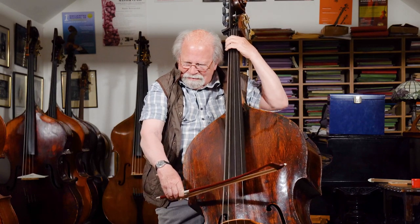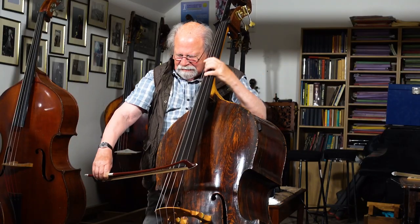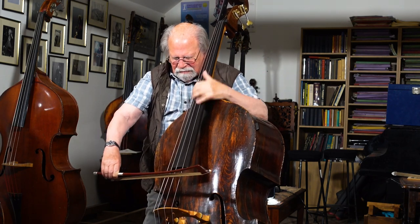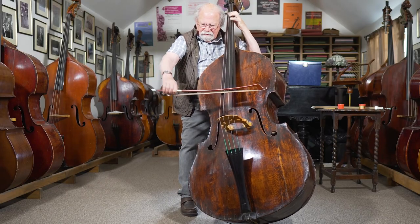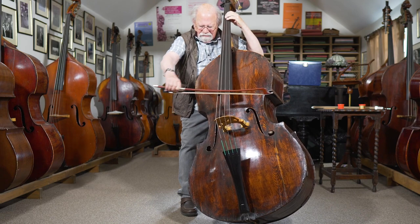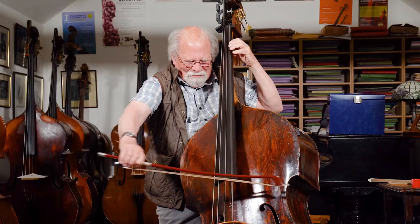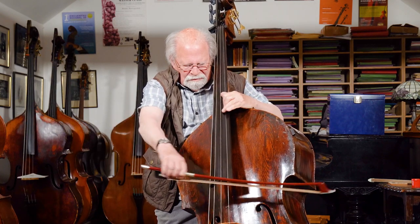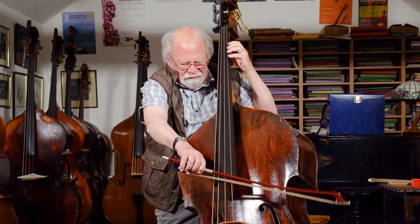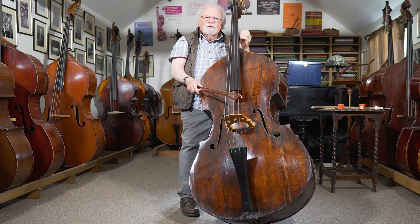Let's just play a couple of notes. That's to die for, that sound. And the G string — wow! The notes pop, it's great. You just move the bow and the note pops out. So good.